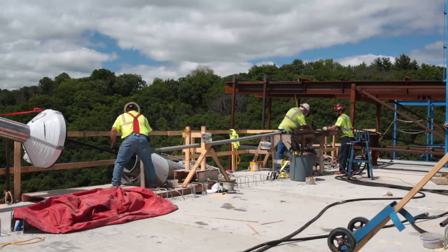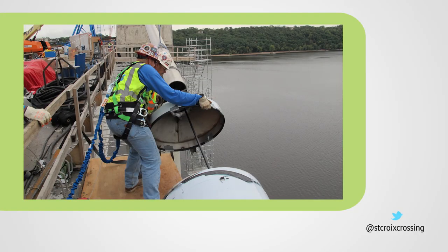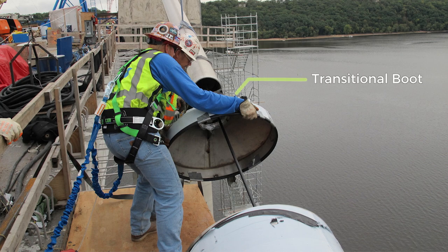Here's how the stay cables go up. First, crews install the damper casing and transitional boot. A damper helps minimize vibration caused by the wind, rain, and ice.